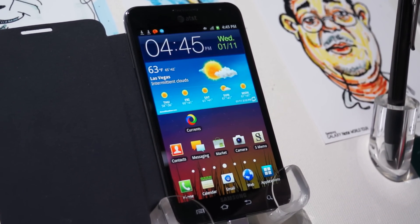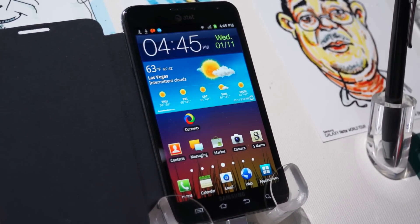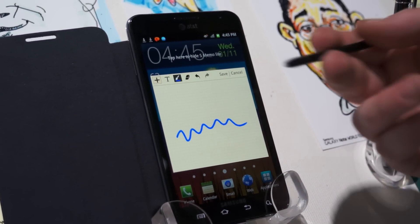It really looks great for watching movies and you can get more of a web page on there. What also makes the Note unique is this S Pen. With the S Pen you can tap a couple times on the screen and start taking notes.